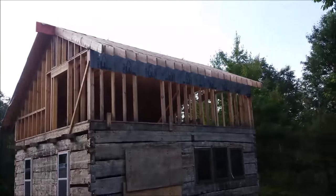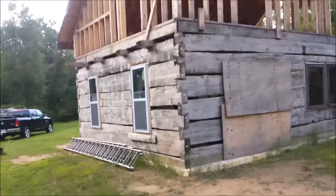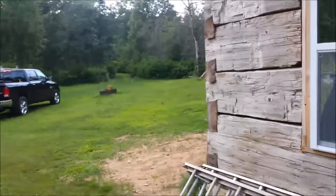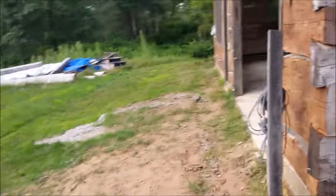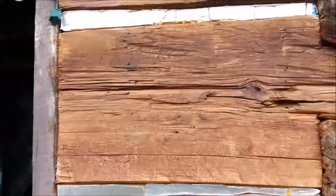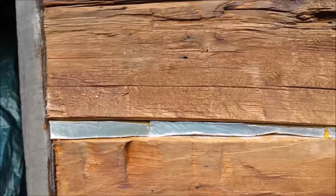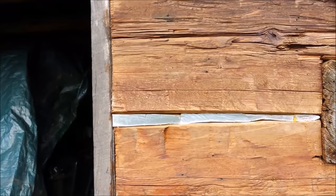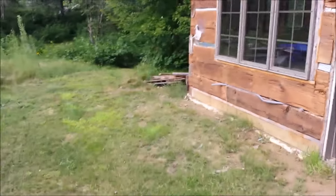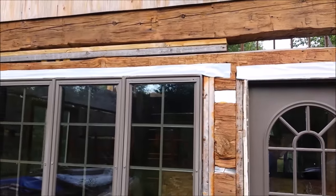I can see what I've got going on here — give you a little quick look at the inside. Now, if you're wondering what this is, it's foil-back foam. You've got to put it between the logs, and you put your chinking over that so it doesn't stick to it, so it floats with the logs. Use something like Log Jam or Perma-Chink. Didn't get quite that far yet — I'm just worried about the roof for now.